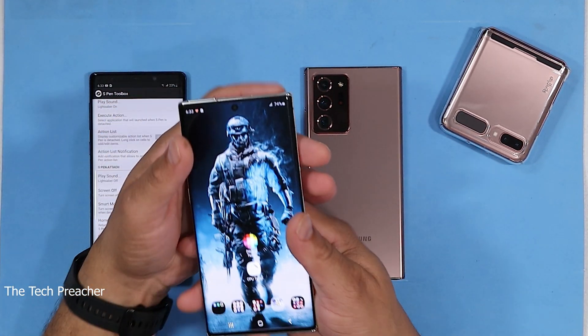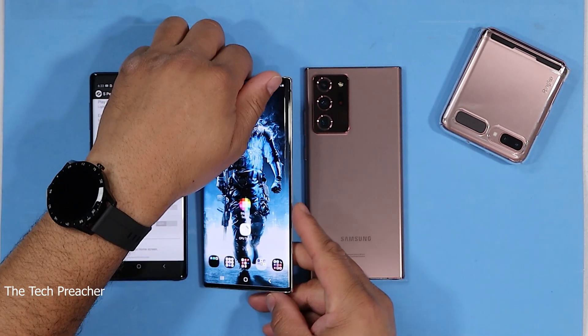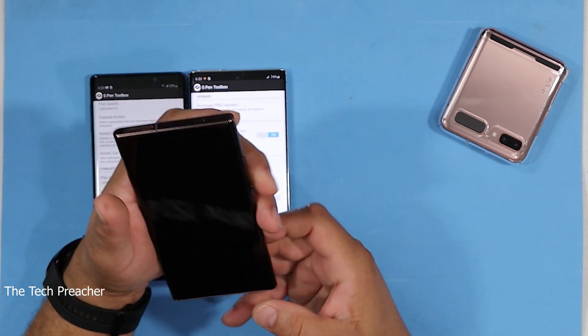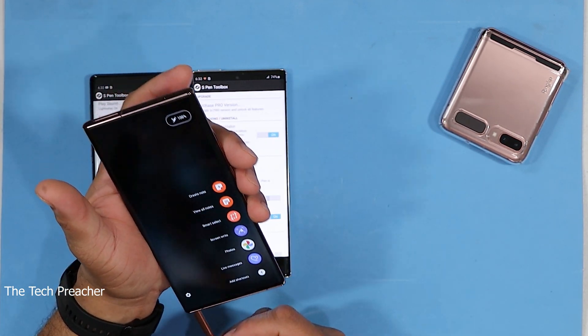I'm going to show you all how to do this real quick. I got the Galaxy Note 20 — we're going to go here. We got the new kid on the block. Let's go ahead and boot it up. And you pull out the S Pen — S Pen on the other side.